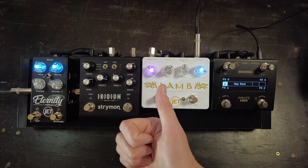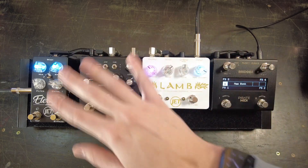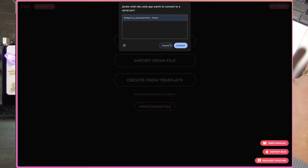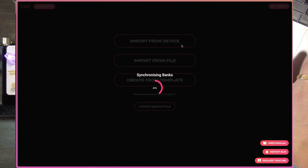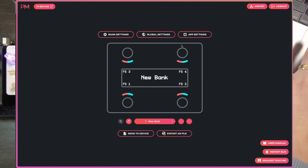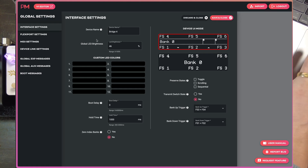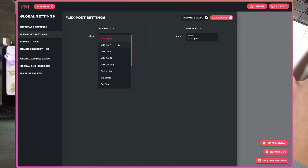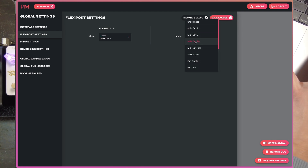Let's go over to the Bridge4 editor and set up the global settings so we can connect all of these up to communicate via MIDI. The first thing we need to do is import from the device — we'll select our Bridge4, press connect, and it will drag in everything that's already on it. It's a completely factory reset Bridge4, so there's nothing much there except some switch labels and generic bank names. First things first, we're going to go to our global settings and set our flexi port modes so they are the correct modes for each of our pedals. FlexiPort 1 is connected to the Eternity delay and needs to be MIDI out type A. FlexiPort 2 is connected to the Strymon Iridium and needs to be set to MIDI out tip.